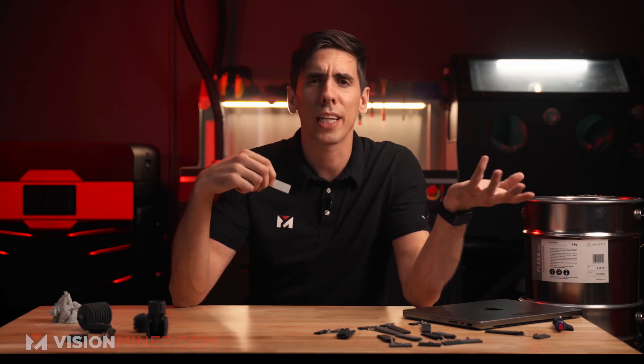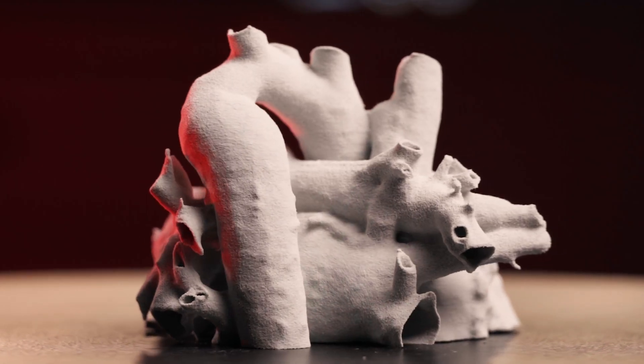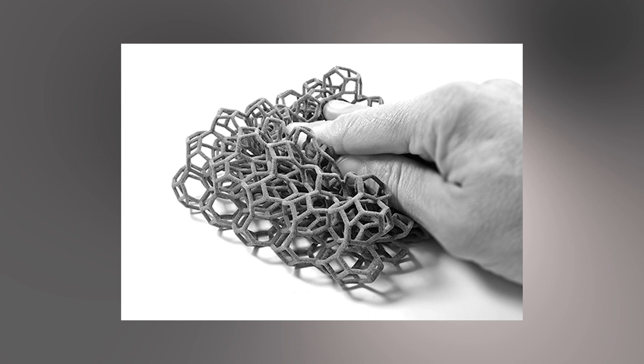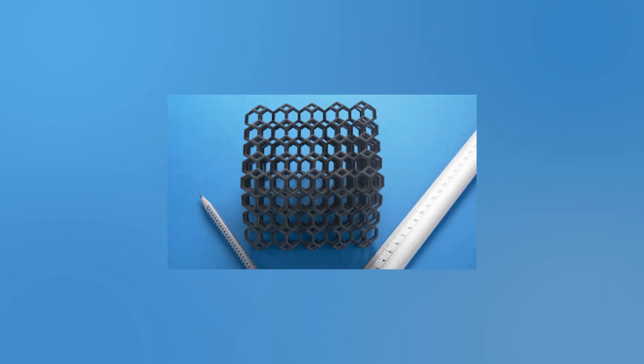You're going to use this for elastic prints and stuff that needs to be super soft and bendy. Where you can actually see this applied — it can be gaskets, medical models like this heart here, sensory toys, things that you're supposed to touch and feel, vibration dampeners, and soft stuff in general.